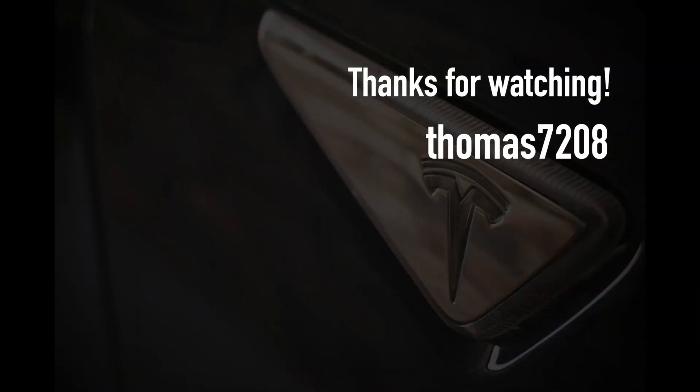Thanks for watching and thank you for helping us bring the electric vehicle revolution to Australia. If you've enjoyed our videos, please take a moment to hit Subscribe — we'd really appreciate it. If you're close to buying a brand new Tesla, then lucky you. Use one of our promo codes on screen to unlock special goodies from Tesla. Happy charging!